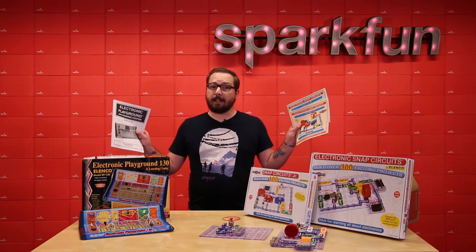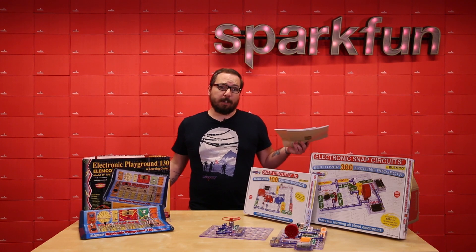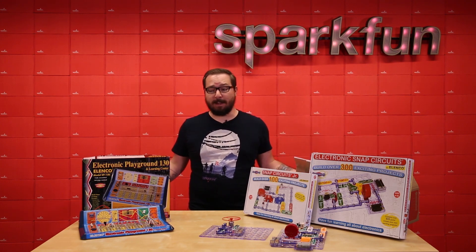Each of these kits comes with fully illustrated guidebooks that teach you how to assemble each project. So if you're looking for a way to get yourself or someone else involved in electronics, there's no easier way than these three products.